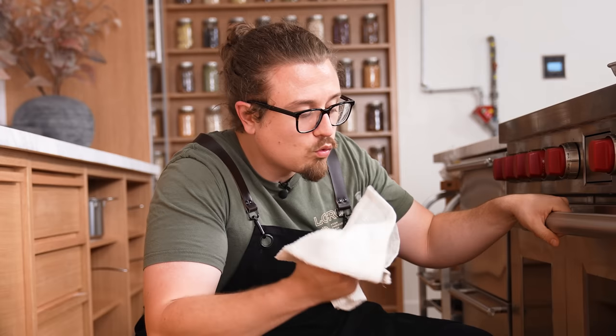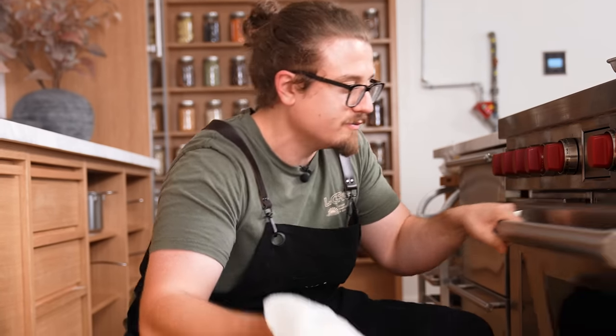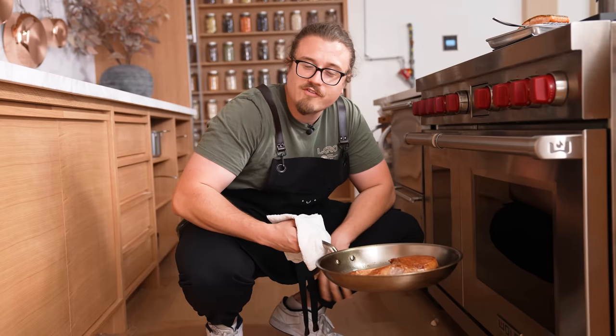No oven mitts? Use a dry towel. Chefs aren't walking around with oven mitts — they use dry towels. Never use a wet towel: if it's wet, it will steam and burn you. Just grab your hot pan with a dry towel and pull it out — no oven mitt required.